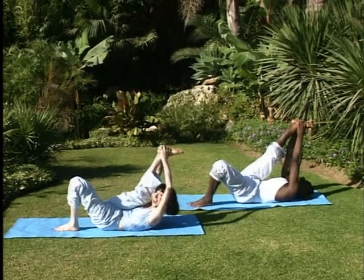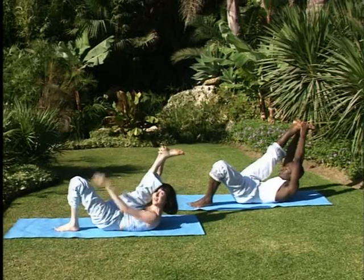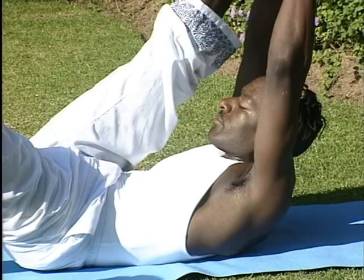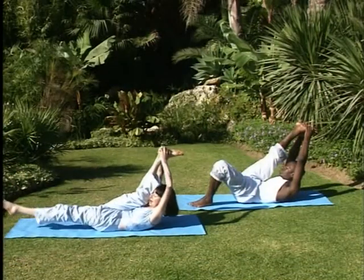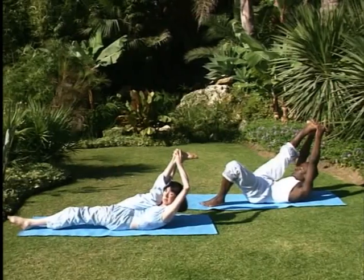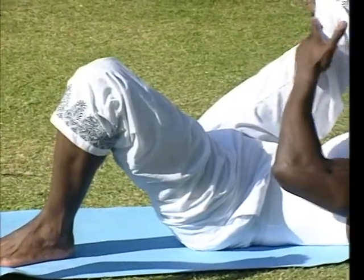Raise your head up towards your right leg and either keep your left knee bent, as in the case of Micah, or if the posture is quite comfortable for you at this stage, stretch away with the left leg and stretch into both legs. Remember, for safety, if you need to, keep the knee slightly bent.